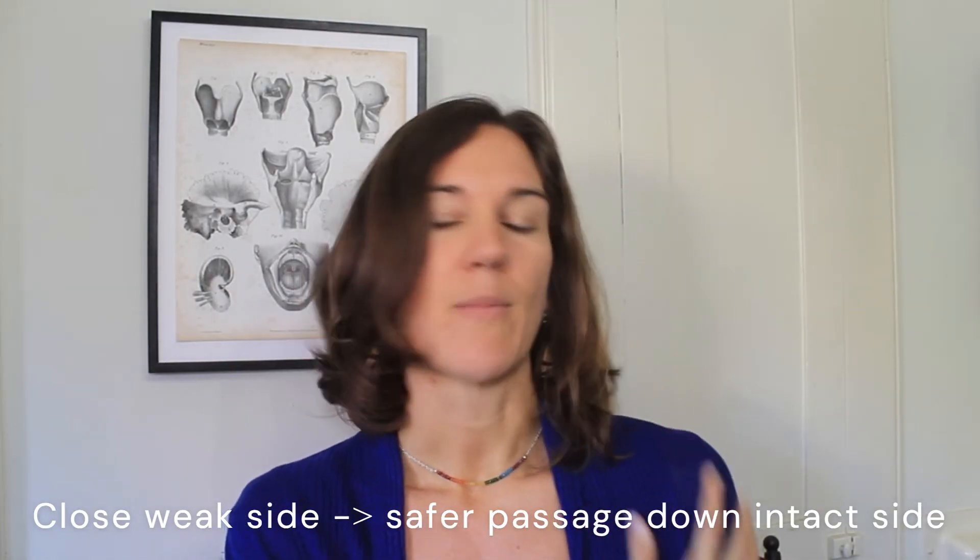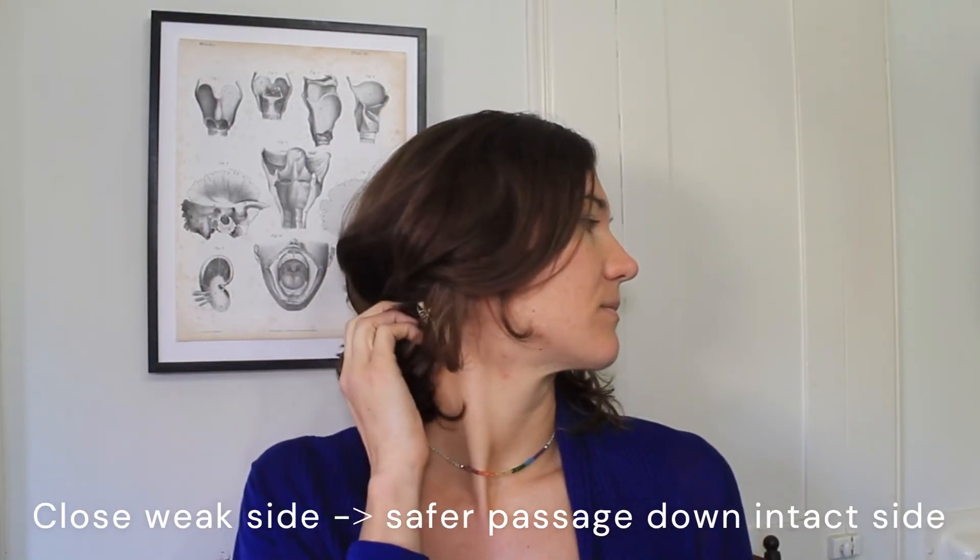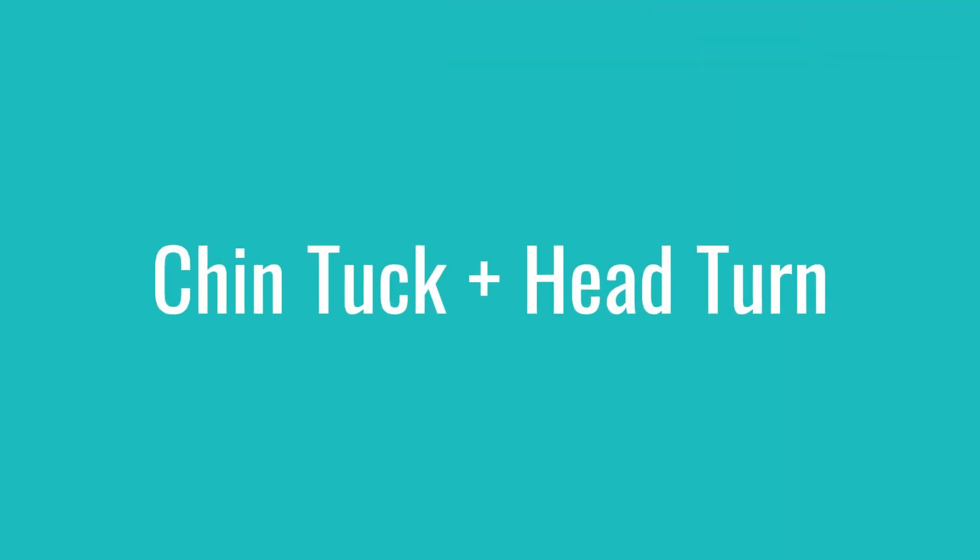For example, if my left side is my weak side, I would look to the left, swallow, and this side would take over and help to push the food down. You want to swallow in the position when you're looking to the weak side. Alternatively you can look to the weak side and down, which combines the chin tuck and the head turn. I use the cue to look at the weak elbow.